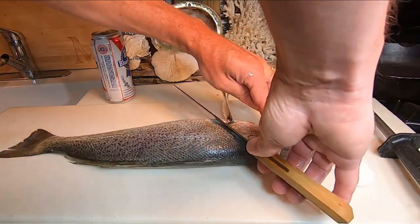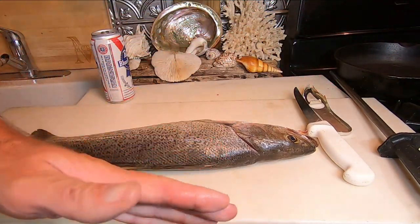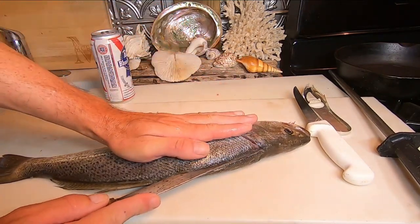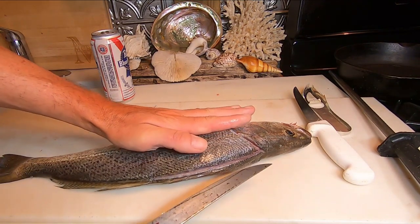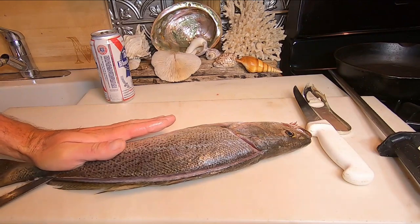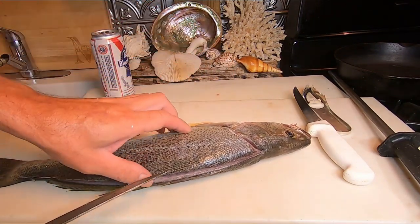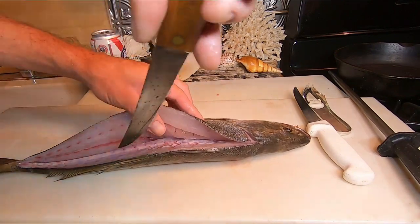First cut: head to the right if you're right-handed. The shoulder of the fish should be close to the edge of the board. The first pass is above the fin there, and down the backbone. I'm using the knife parallel to the spine as possible, with the tip of the knife on the bump that is the backbone as I run back that way.